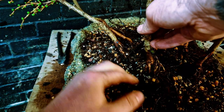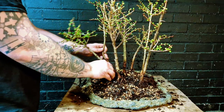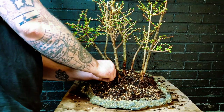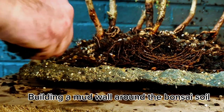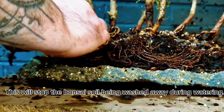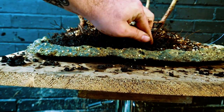Here we are filling in the empty air pockets as we're wiring in the trees, just to give them a better hold as we're doing the job. Now it's time to build a mud wall around the bonsai soil, as this will help prevent the soil washing away during watering and heavy rain.